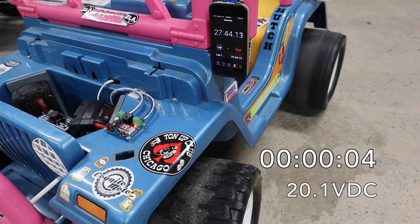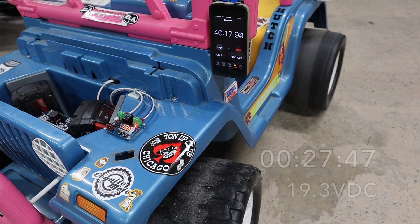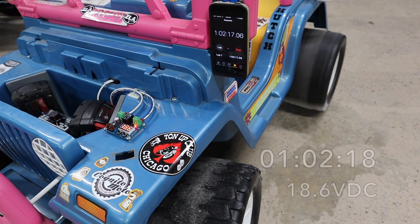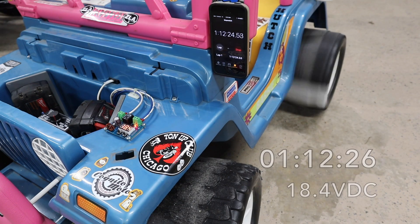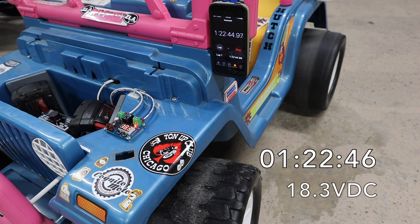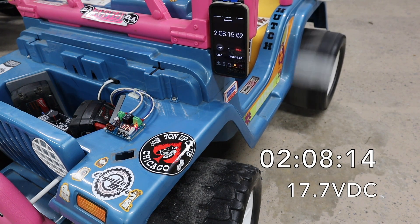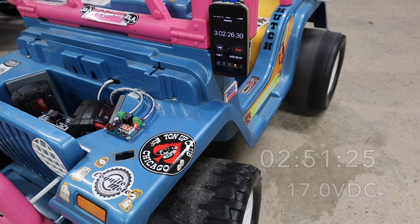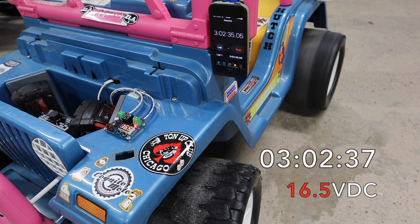I didn't feel comfortable with the 13 and a half volts from the earlier test. Everything I read said 16 volts was the cutoff limit for Milwaukee, so I thought I'd play it safe and set the cutoff voltage to 16 and a half volts with a 1-volt reset threshold. Now I know what you're thinking — this test is useless. There's no rider in the vehicle so there's no load or excess amp draw on the motor, of course the batteries are going to last longer. And you're absolutely right, but this is just a bench test using the same parameters as the speed tests from the original build video. There was no load on the motor then either, and I wanted to accurately gauge how long the setup lasted using the same criteria. The bench test comes in at just over three hours of run time, which is pretty impressive.